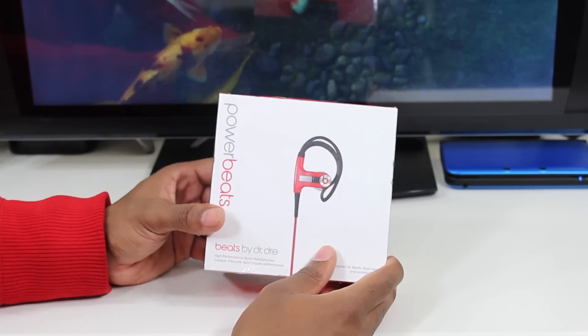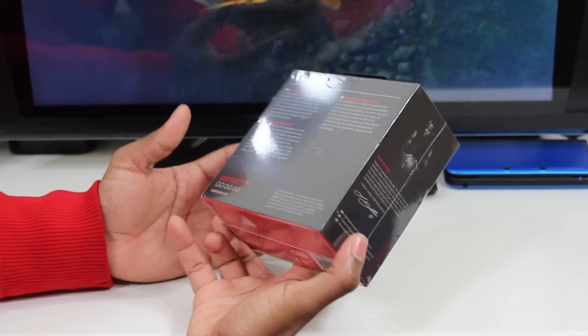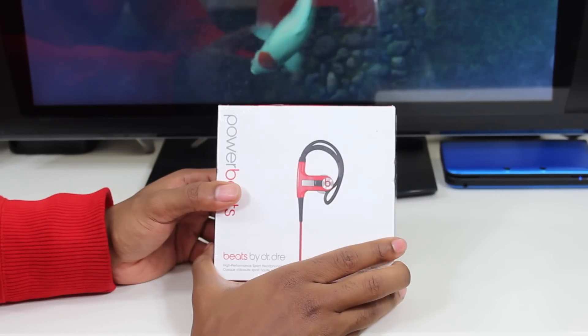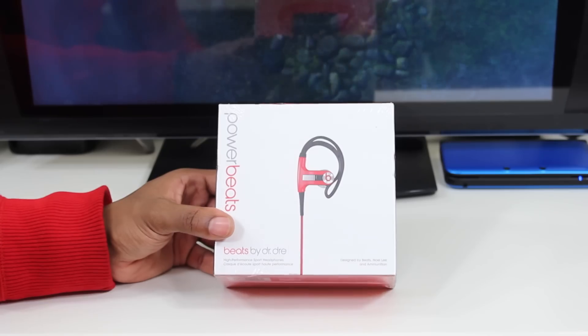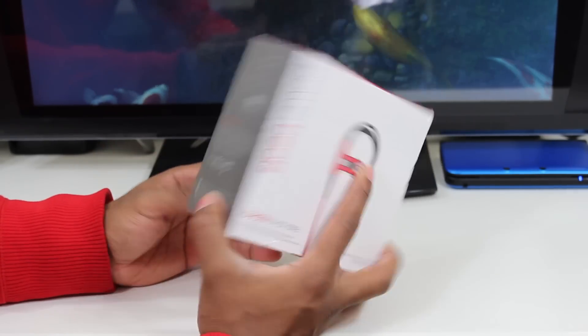Alright guys, here we have the Powerbeats. These are the earphones with the little clip on them. They're endorsed by LeBron James, and I've been getting tons of requests for these by a lot of my subscribers, so I had to go out and pick them up for you guys and let you know what I think of them.